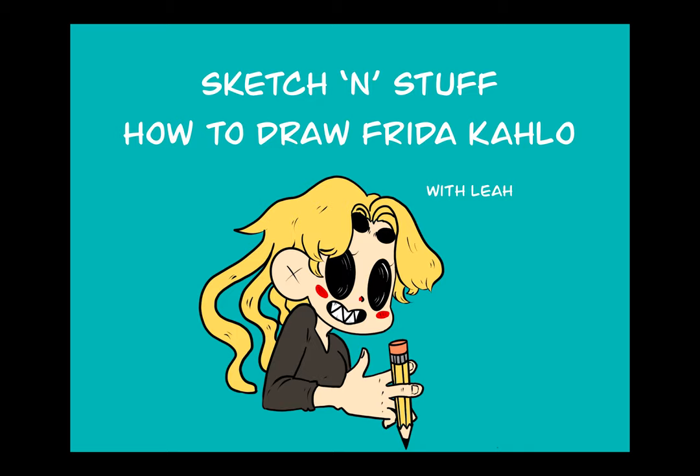Hi everyone, and welcome to this month's Sketch and Stuff. My name is Leah, and in honor of Hispanic Heritage Month, today I'll be walking you through how to draw Frida Kahlo, a famous Mexican painter.